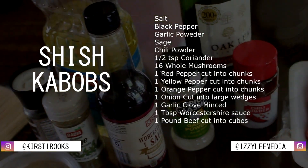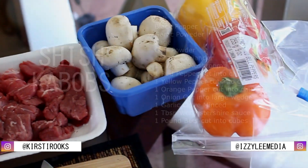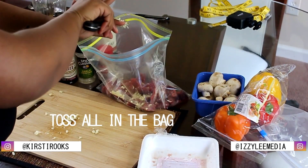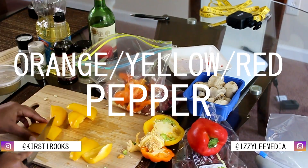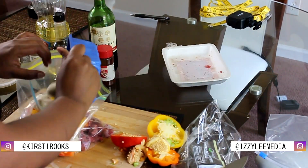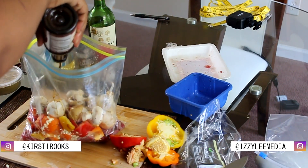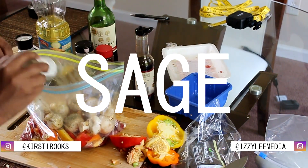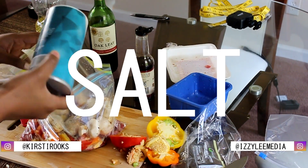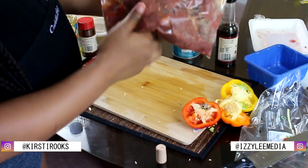Here are the ingredients for these kebabs. We have a variety of spices, oils, wine, mushrooms, bell peppers, and of course the beef. So you're going to start by mincing your garlic finely, getting your steak ready in the Ziploc bag, putting it into the bag, topping up all your ingredients and your vegetables. Mushrooms can be whole. Now we're going to start with some Worcestershire sauce — about a tablespoon to two tablespoons, just enough. Then some pepper, some sage, garlic powder. For the coriander, I did half a teaspoon. Then put in the wine, oil, and shake it up. Make sure everything gets covered.